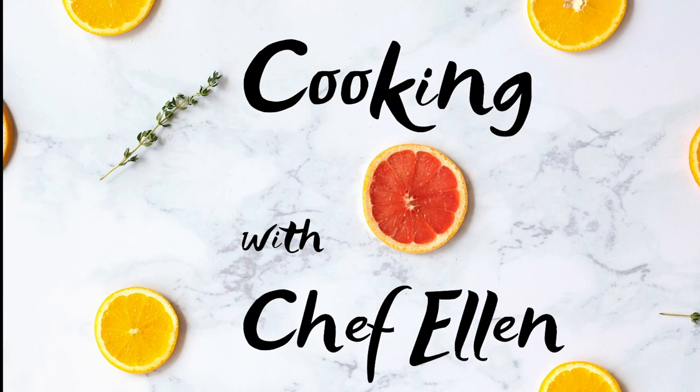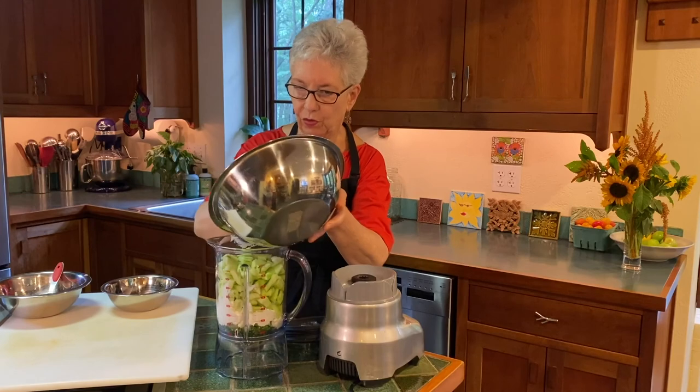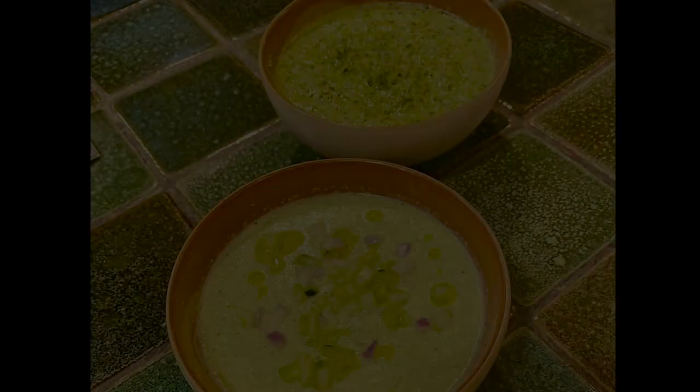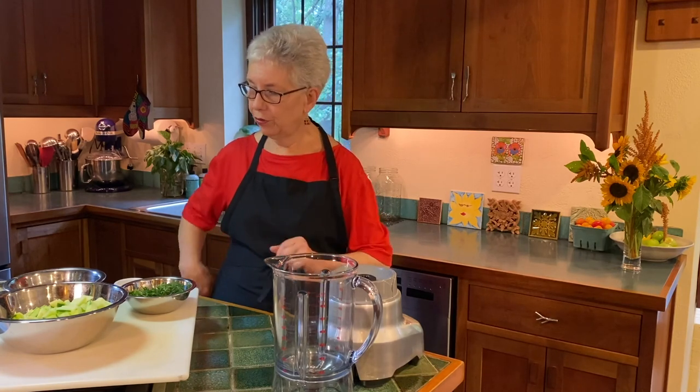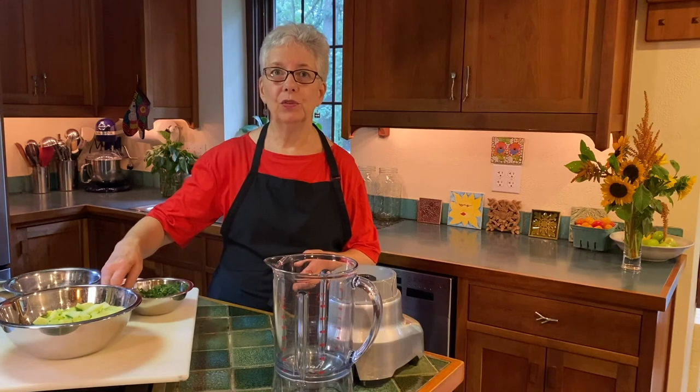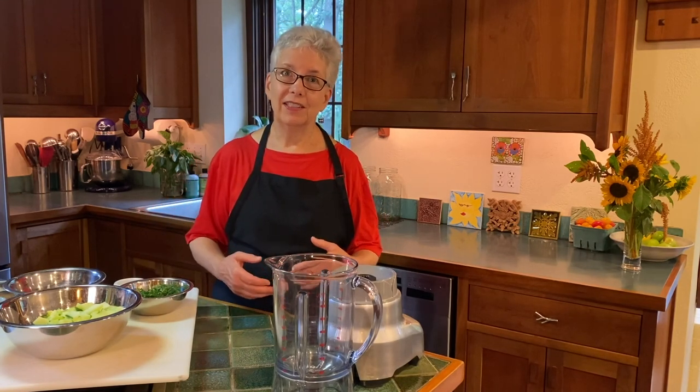Hi everybody, welcome back. It's Chef Alan with you. We're going to be doing cold chilled soups today. It's August, it's hot, nobody wants to cook in their kitchen, and we're going to make two fabulous chilled soups that will be really helpful for your repertoire — your family would love them and you will love not having to cook. There's a little bit of prep involved but it's pretty much a blender soup. Let's get started.